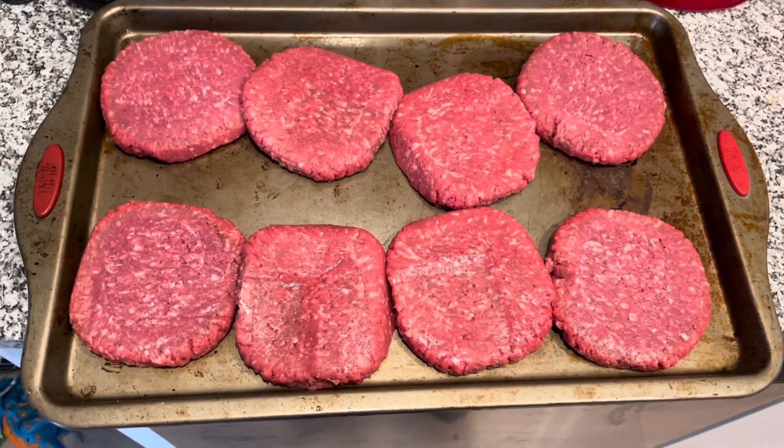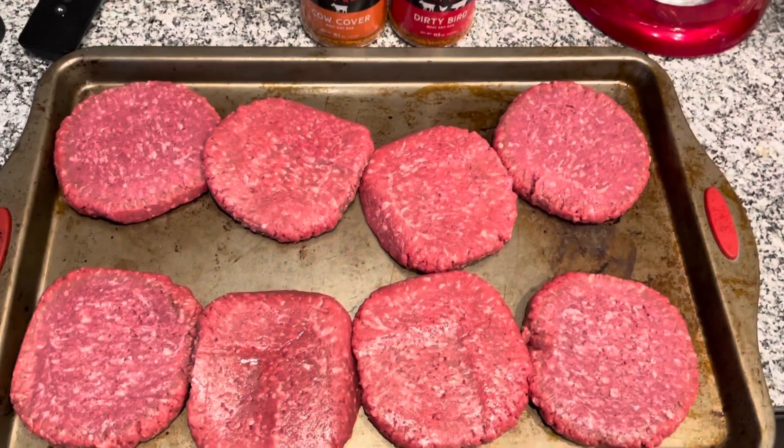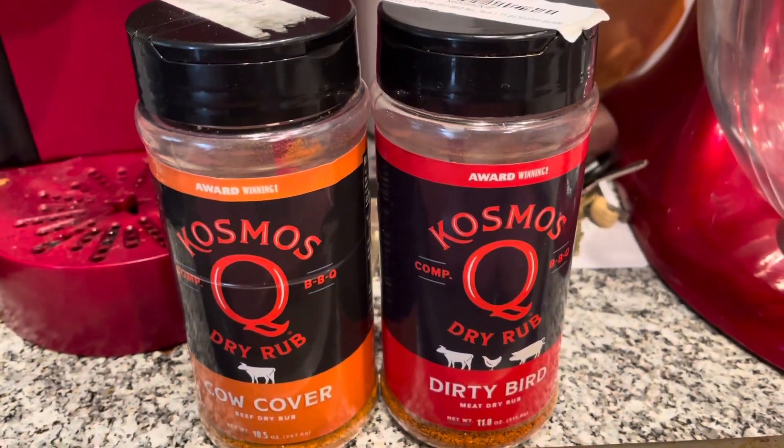How to cook hamburgers on a Traeger without flipping them. This is a super easy meal. Do me a favor — please subscribe to my YouTube channel. Help me get to 500 subscribers. I'd really appreciate it.